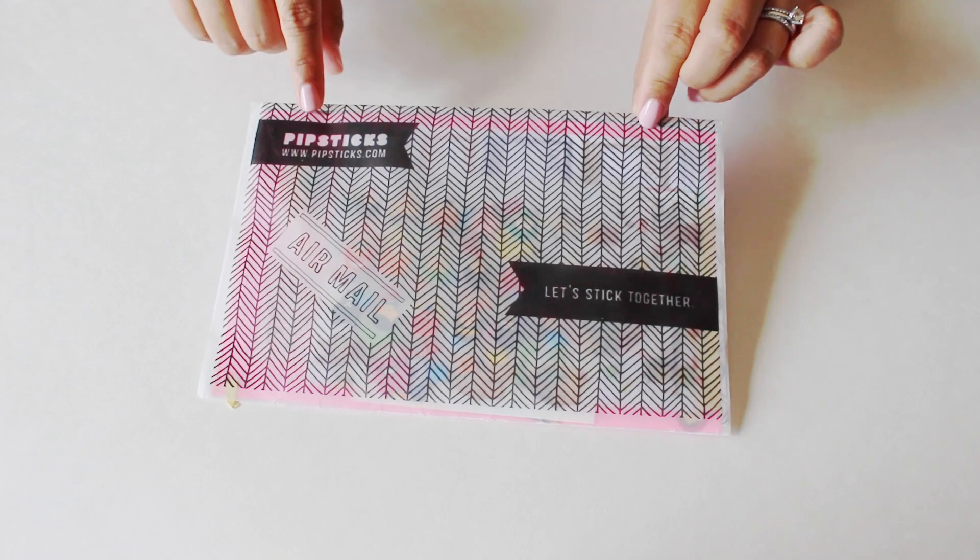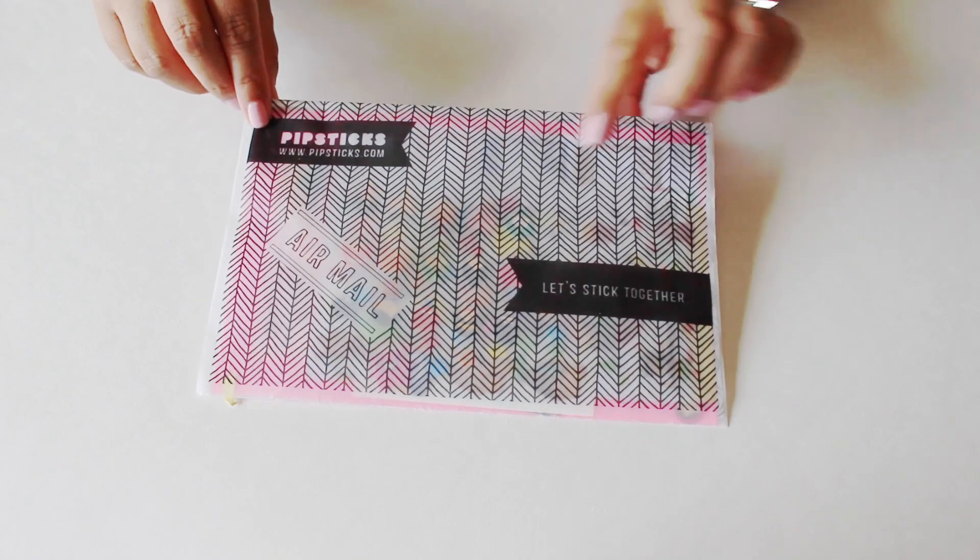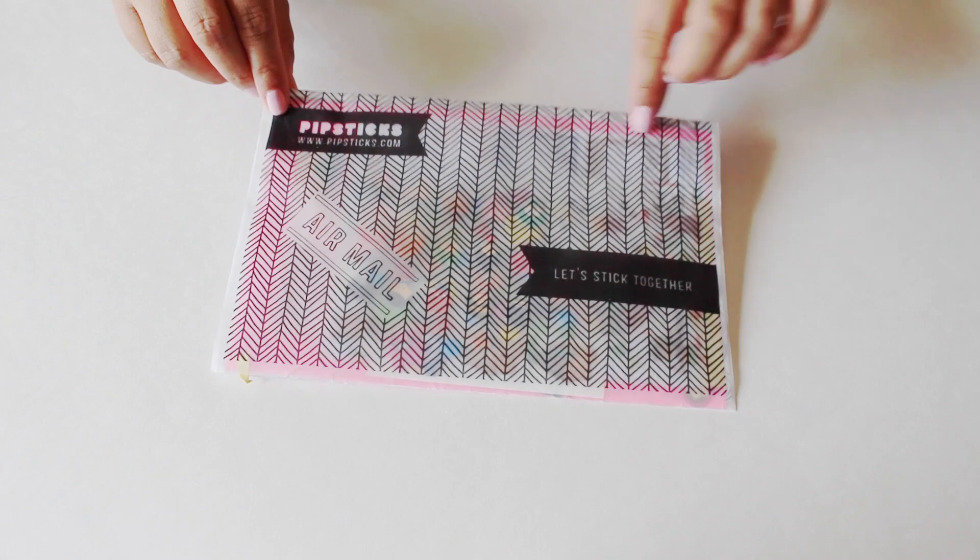It says right here 'Pip Sticks' and then their website on the bottom. Then it says 'let's stick together' — that's super clever. It has airmail right there.